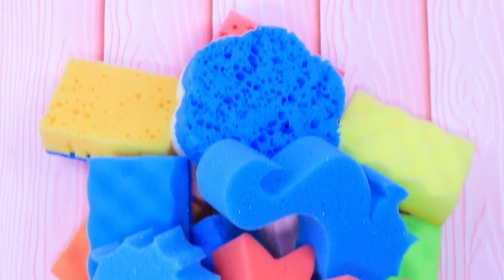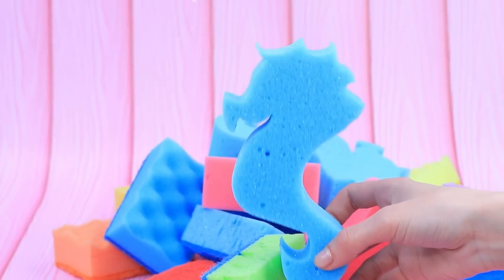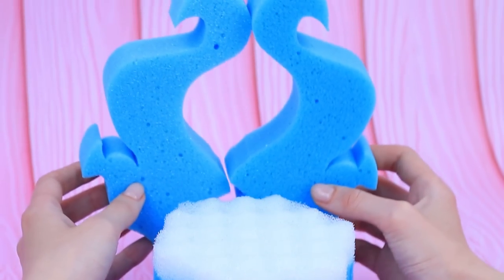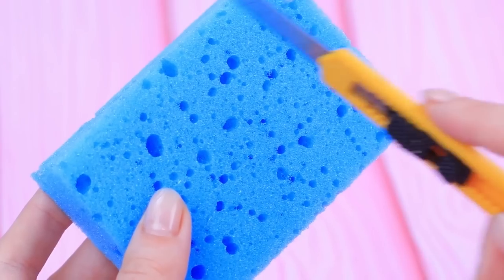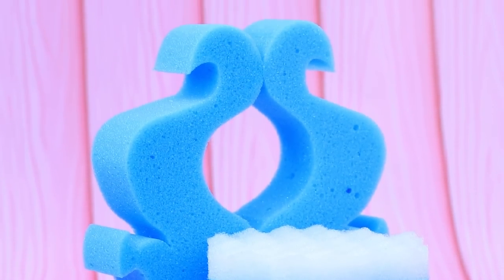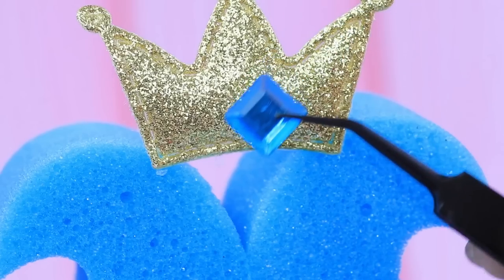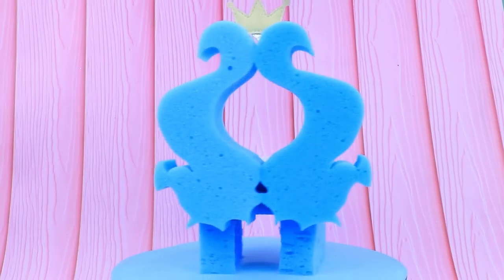We can use sponges not only for washing dishes — how about a throne? A couple of seahorses serve as the back, make legs out of a sponge, and add the sides. What a gorgeous throne!